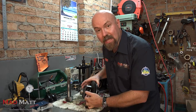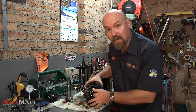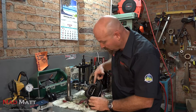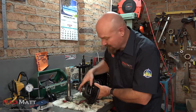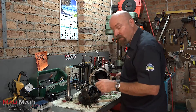Now inside here is the actual differential. You'll see four little gears. There are these two on the sides here on this cross shaft — they're called the spider gears. Then over here we've got these gears which are called the side gears. These gears are what drive your axle.